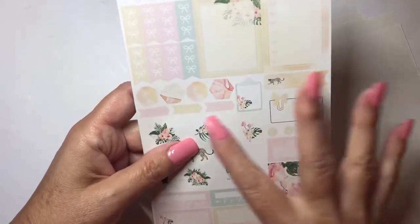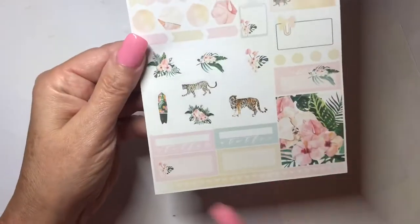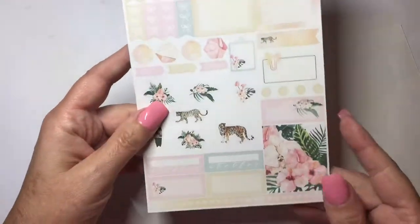Here we have some checklists, more boxes, a bow box, some additional random layering pieces, deco, and habit trackers. I'm really impressed — I had never placed an order with her before, this was my first, so I'm really pleasantly surprised so far.